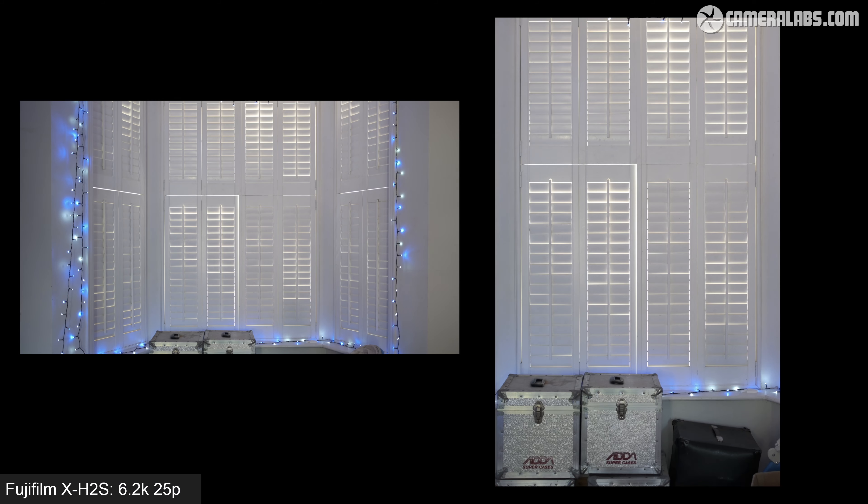Just before wrapping up, here's a clip filmed using the 6.2K open gate mode to demonstrate how you could use it to reframe content for different platforms. First shown in the full 3x2 format — notice how well the camera refocuses using the 23mm f1.4 with minimal fluttering on background bokeh blobs. Then two cropped versions: 16x9 on the left and 9x16 on the right, the latter exploiting the extra height of the original footage for a more comfortable composition while retaining full 4K resolution. The 4x3 open gate aspect ratio of the Lumix GH6 is even more flexible, but the 6.2K 3x2 mode of the X-H2S remains a useful tool.